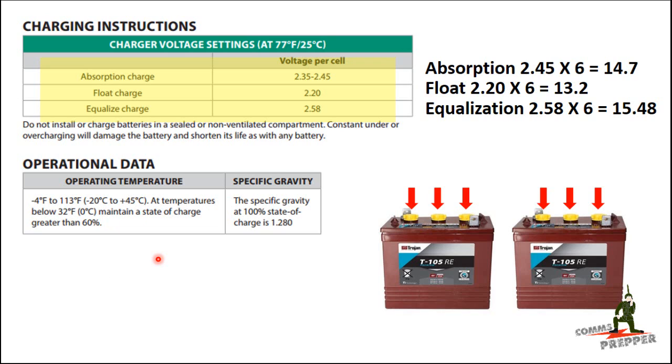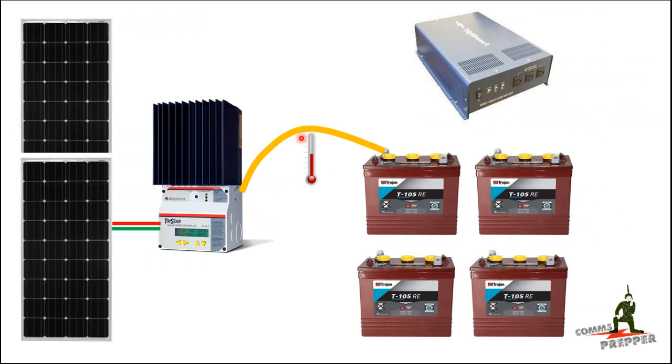This was the oversight I made when designing my system. I didn't account for the varying voltages that flooded lead acid batteries need to stay healthy when I selected the inverter. The system is working exactly as it's supposed to — I just picked the wrong inverter. I picked a cheaper inverter that wasn't designed to accommodate these varying voltages.